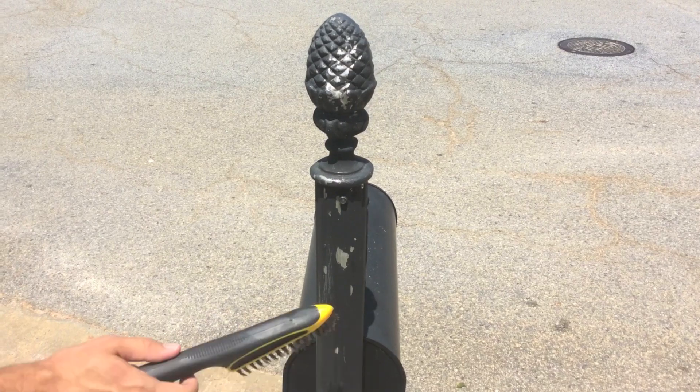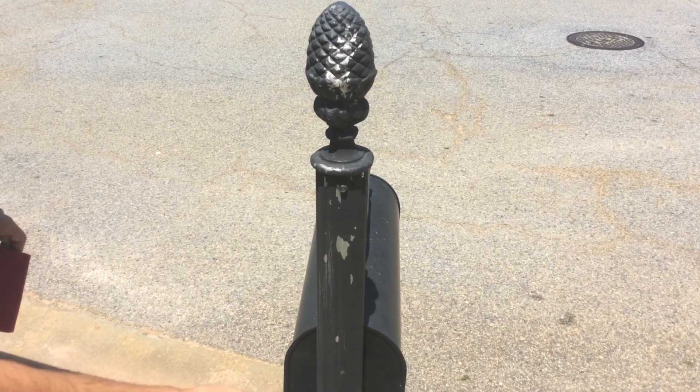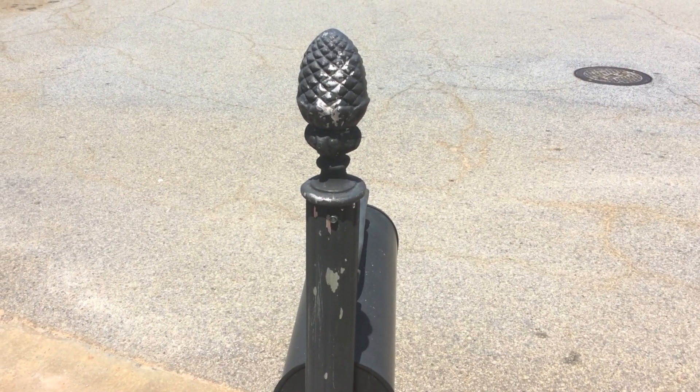We're going to take the wire brush and just get any of this loose paint off. Now that we've gotten all the loose paint off, we're going to take our sandpaper and just scuff sand the whole mailbox.